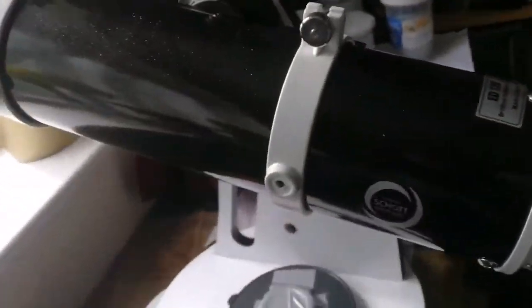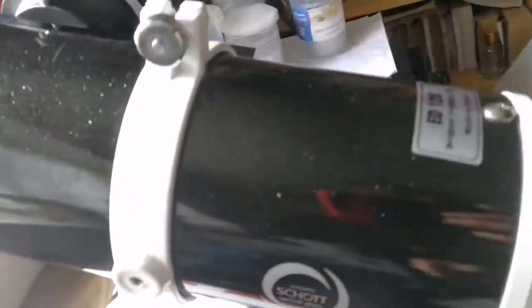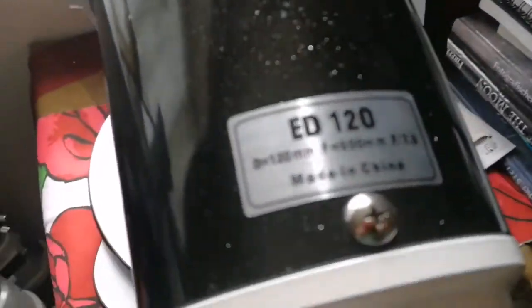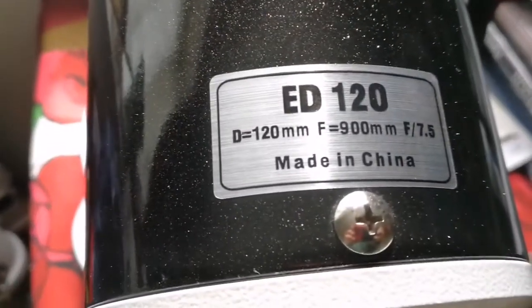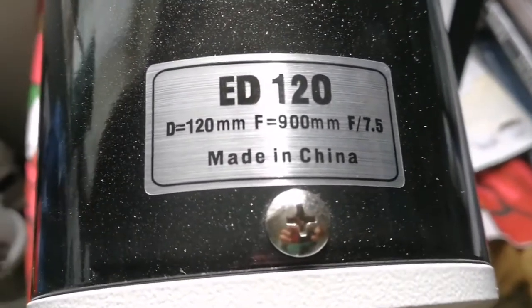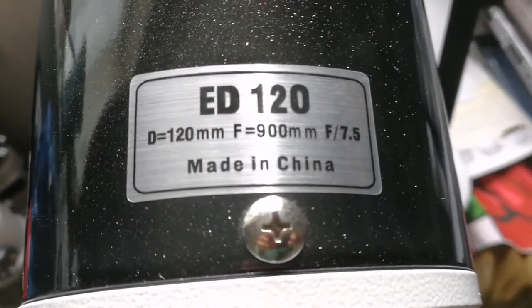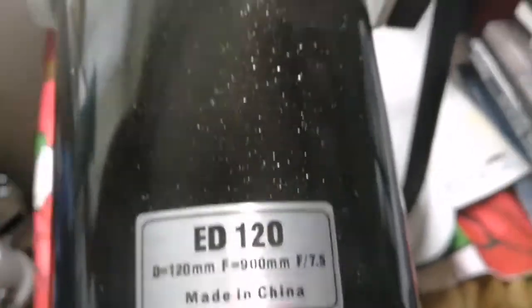So this is the Skywatcher DS Pro apochromatic telescope — it's a doublet. The diameter of the objective is 120 millimeters, around five inches, and the focal length is 900 millimeters. That means the f-ratio is f/7.5. It's quite large but manageable.